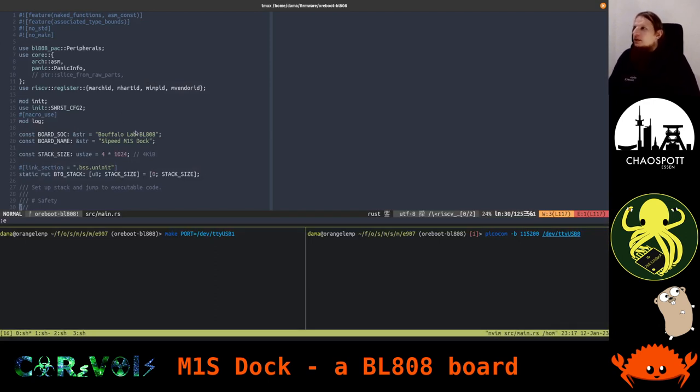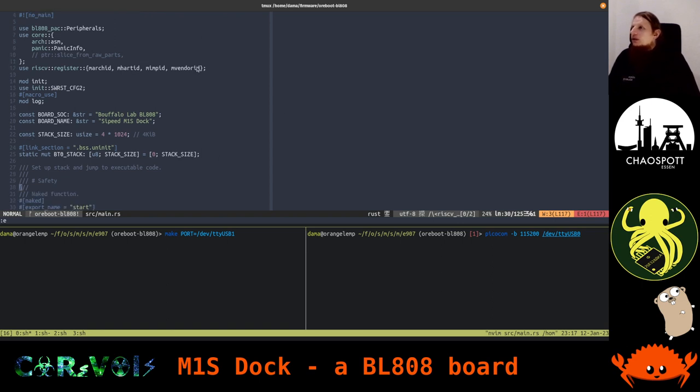Here we are back in our editor. Up here we mostly have just some imports and a few constants defined. What makes sense here is like the name of the SoC — this is the Bouffalo Lab BL808, which is the name of the chip itself under the metal shield on the module. We also have the board name, Sipeed M1S Dock. I'm not too sure yet whether to stick with uppercase or lowercase S, as it's spelled differently on different websites.